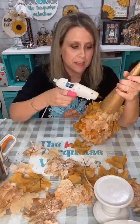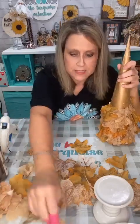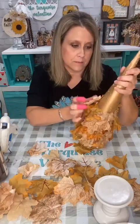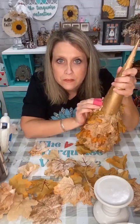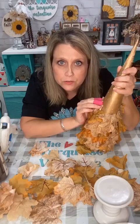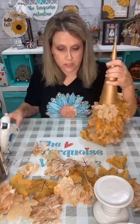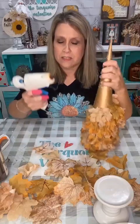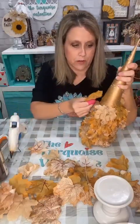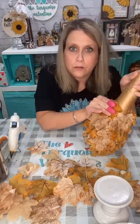Yes, I love to repurpose things. I've got glue drippings all over my table but that's okay because it's glass and it'll just scrape right off. Someone mentioned Dollar Tree had metal cones in two different sizes — that would be perfect, even if they're two different sizes they're still going to look really cute. This glue gun has been leaking a lot — I've got little baby glue drips all over my table.